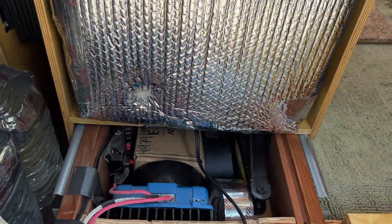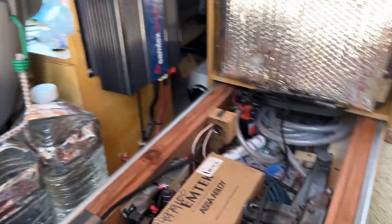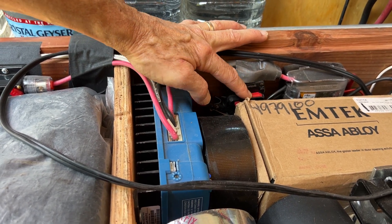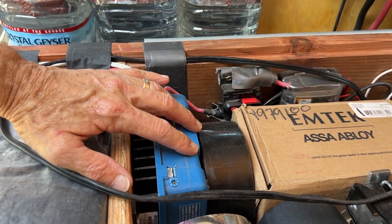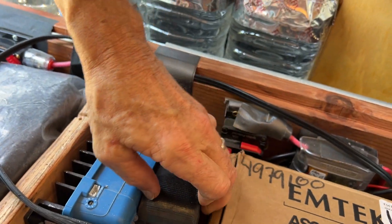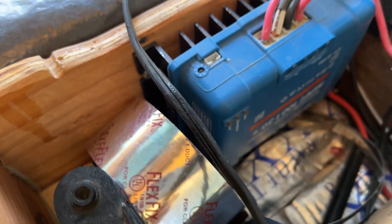The solar charge controller is underneath the kitchen in this utility cabinet area. I have to slide that out far enough to turn the solar charge controller on. There's a breaker between that and the power and the controller. It's a Victron — a 30 amp charger.